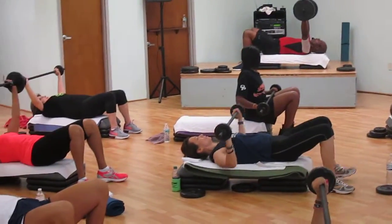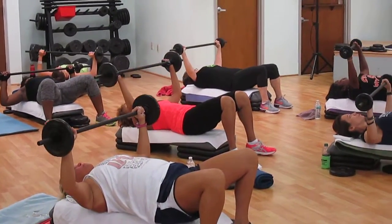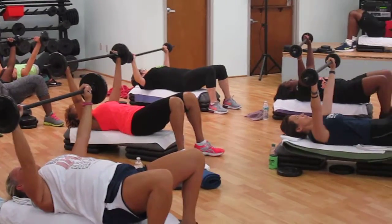Four counts: four, three, two — push your back. Relax your neck, push the neck. Bottom half. Stay time.